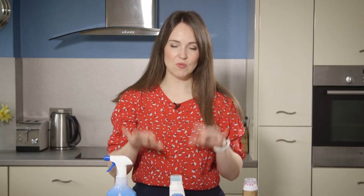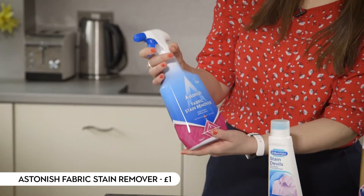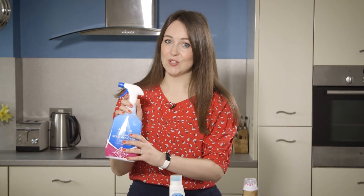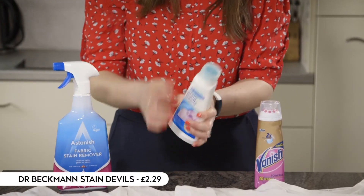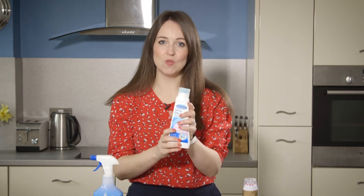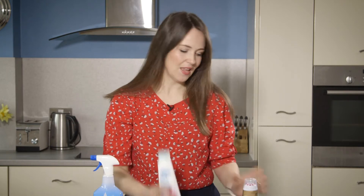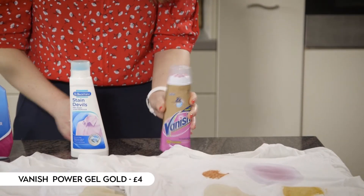I've got three leading brands of stain remover. We've got the Astonish fabric stain remover, which is a spray — only £1, so very cheap. Then we've got Dr. Beckmann's Stain Devils, which comes with a little brush; you rub it on the stain, leave it for 10 minutes, and then pop it in the wash as normal — that one's £2.29. And then the most expensive of the three, we've got the Vanish Power Gel, the gold version, which is £4.